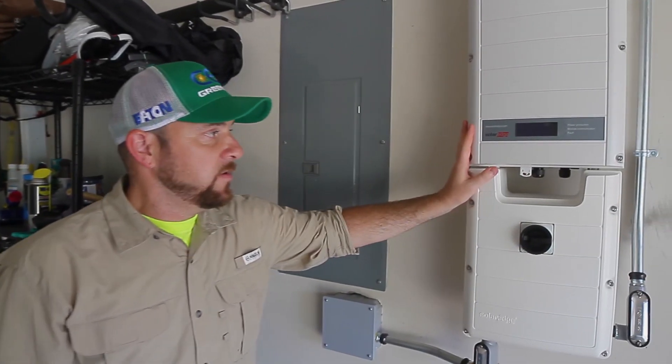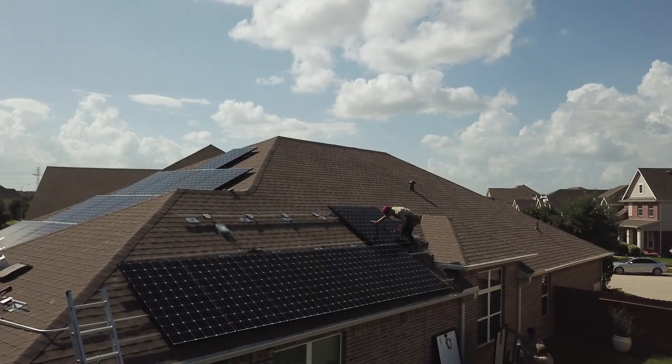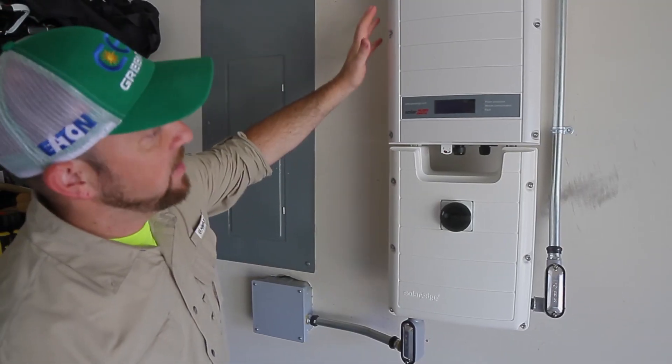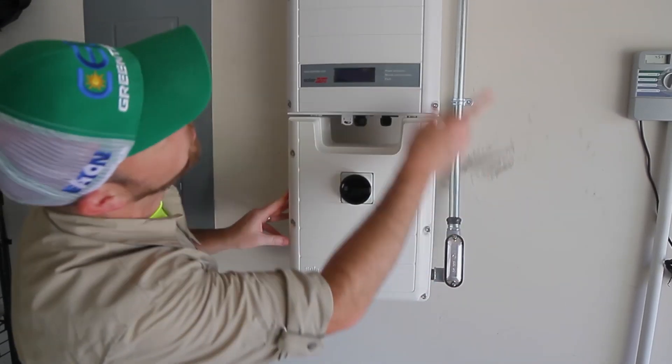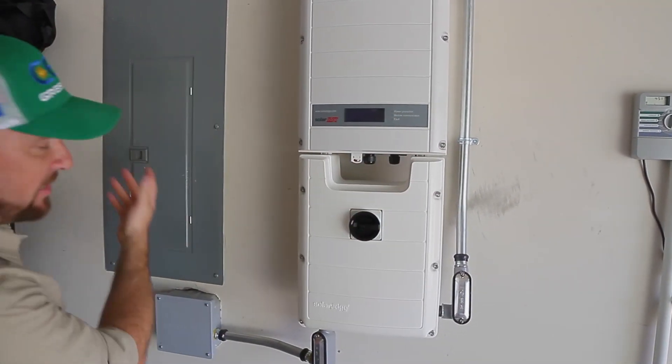This component is the inverter — this is the brain of the system, where all the magic happens. All the panels on the roof are linked together and output DC energy. All that energy comes into this box through the attic and converts it into AC power, which feeds seamlessly into the home.